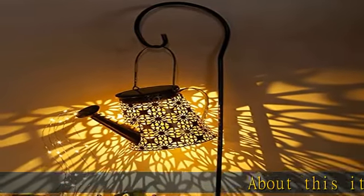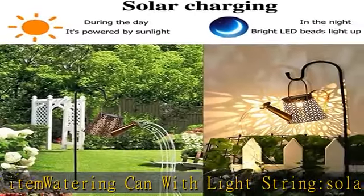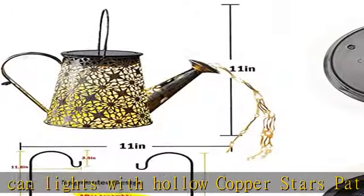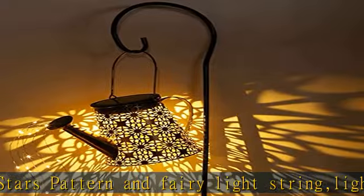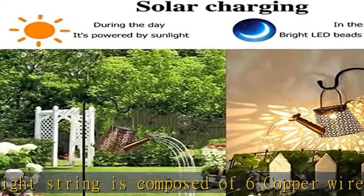Watering can with light string — solar watering can lights with hollow copper stars pattern and fairy light string. Composed of six copper wire and 90 LEDs with a 32-inch shepherd hook. Perfect solar garden decoration at night, emitting warm yellow lights looking like a string of shining stars poured from a watering can, projecting beautiful patterns on the ground to create a romantic atmosphere.